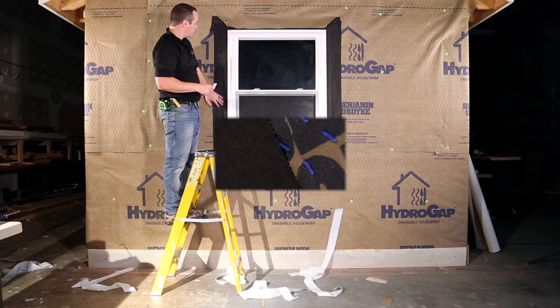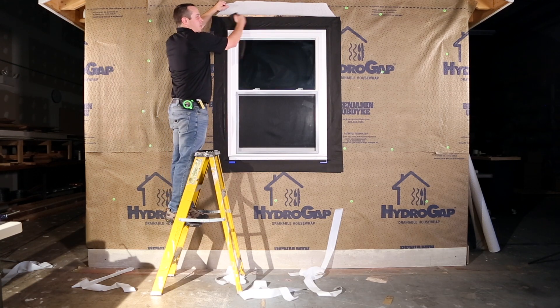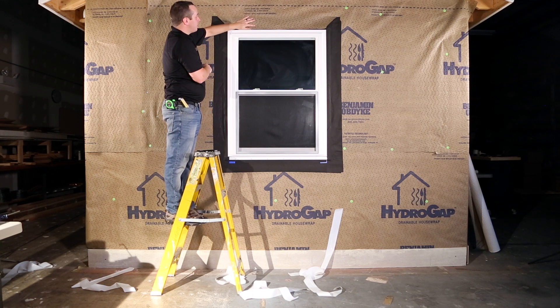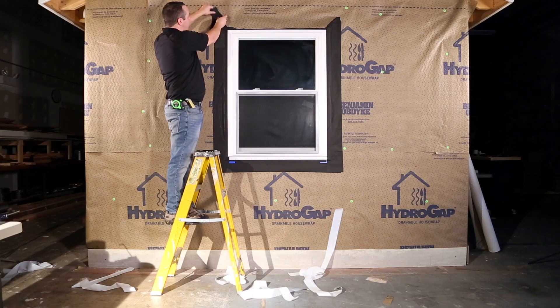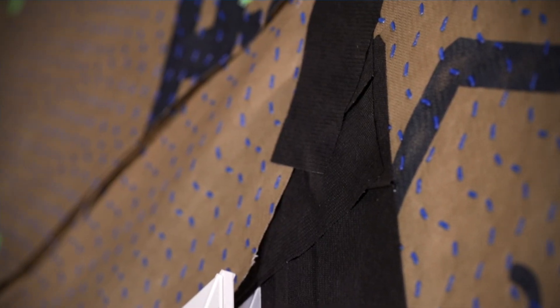The flashing is done around the window, compartmentalized to the sheathing as well as the HydroGap. Now we've installed our flashing tape, we go to the top of the window and then we're going to flap down the HydroGap and install another piece of flashing over top of the relief cut.